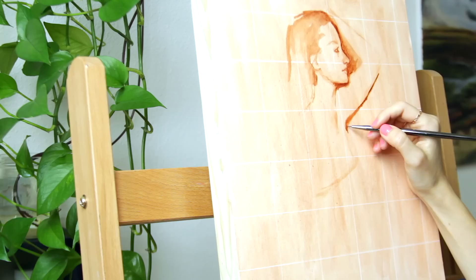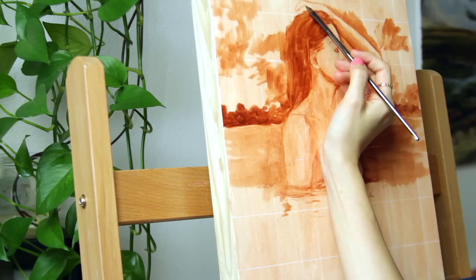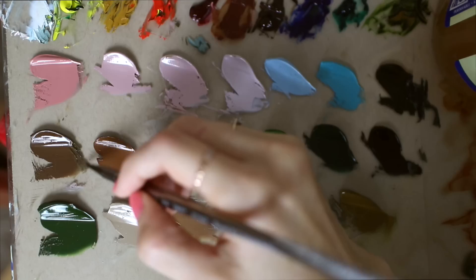To start off, I'm making an underpainting using burnt sienna diluted with Gamsol. This is the pre-sketch that establishes all the basic shapes and values to map out the painting and basically plan where everything will go. It always looks really weird in the beginning. Then I start using all the colors I mixed and put them into their designated places.